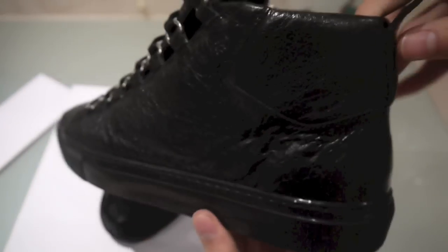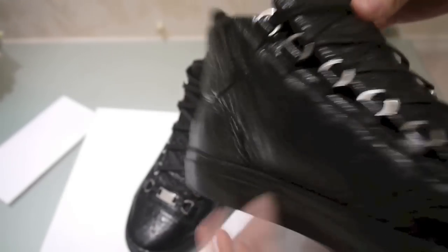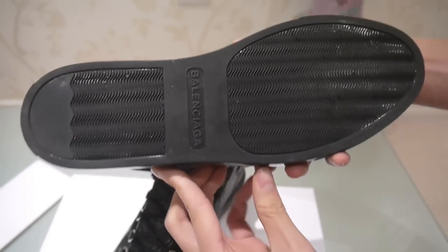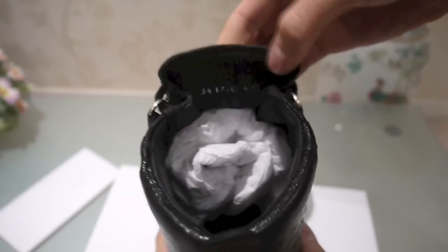Here are the shoes. I went for the all-black colorway, got a nice lambskin upper on the whole shoe. On the midsole we have the Balenciaga branding right there, and we got the size numbers on the back — size 40.